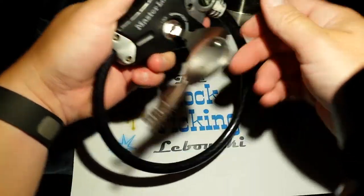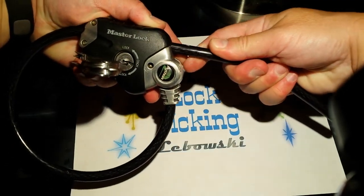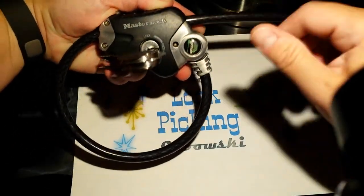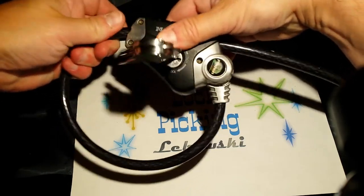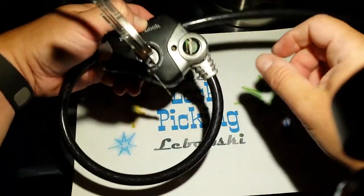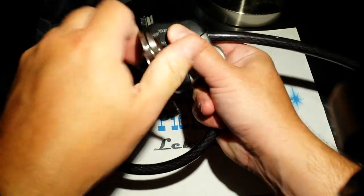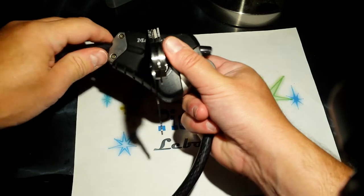Now we're going to move it to the cinch position so I can show you it can be pulled tighter when it's in the cinch position, but not in the other direction. And then a 180 degree turn to the unlock position, and then you can completely pull the cable out.